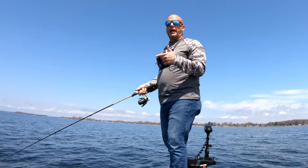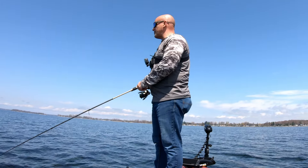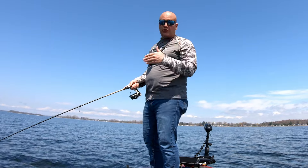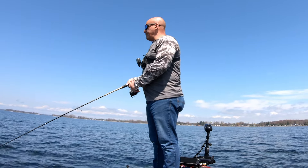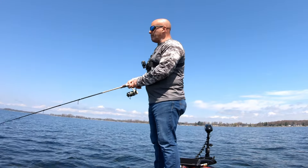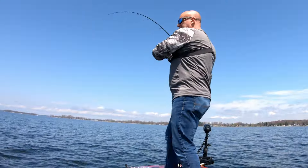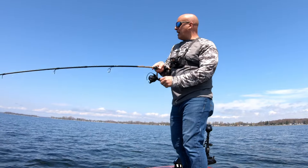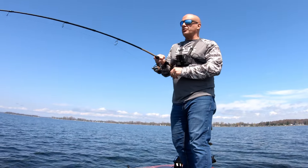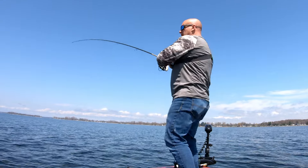Another key player in this whole game is a good pair of polarized glasses. This water is crystal clear. Even as my swimbait or my jerkbait is pulling in, I'm looking for dark spots behind my bait. I've got some followers right now — I'm just trying to find out if there are fish in the area, and it looks like there are.